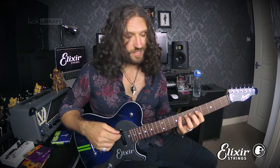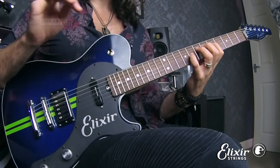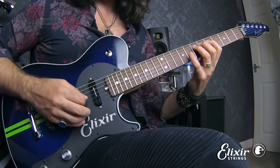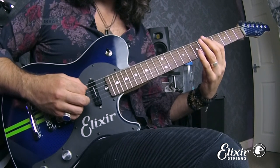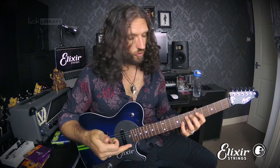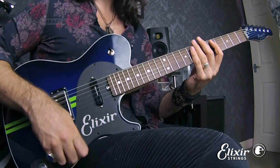The tricky part comes when we start displacing either the fourth finger, third finger, second finger, or first finger notes. We begin by displacing the fourth finger from the D string onto the G string, while all the other fingers stay exactly the same. Once we've done that, we displace the fourth finger again, but this time to a lower string — in this case the A string.